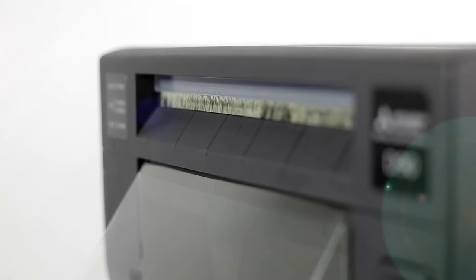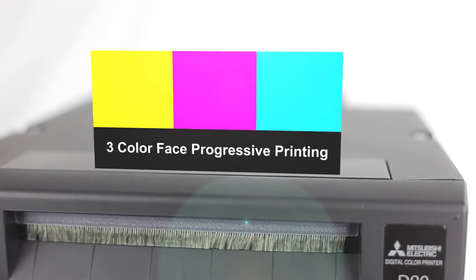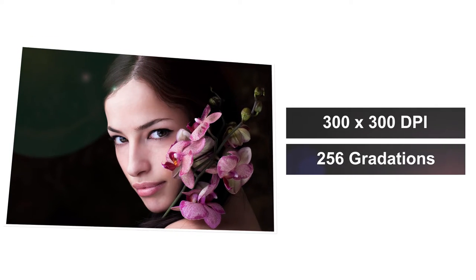Our state-of-the-art dye sublimation technology features three color-face progressive printing — yellow, magenta, cyan — and surface lamination. You'll receive a print resolution of 300 by 300 dpi and 256 gradations.